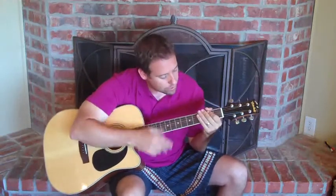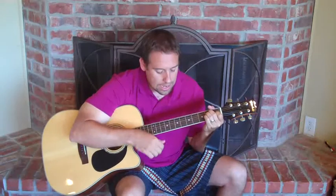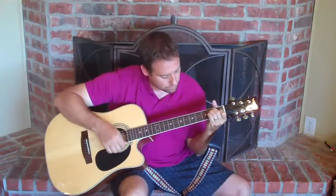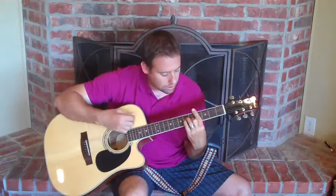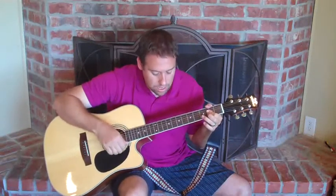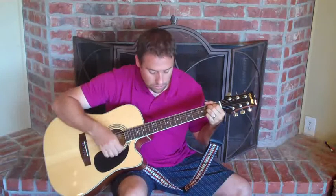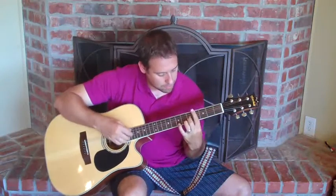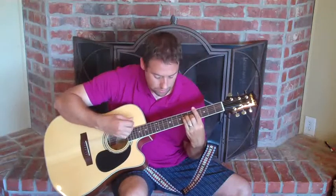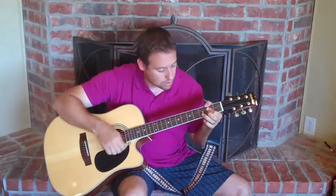I'm going to go through it at a slow tempo, singing and strumming it so you can see how it goes together, so that you can do it yourself. Here we go. I'd like to be under the sea, in an octopus's garden in the shade. He let us in, knows where we've been, in his octopus's garden in the shade.